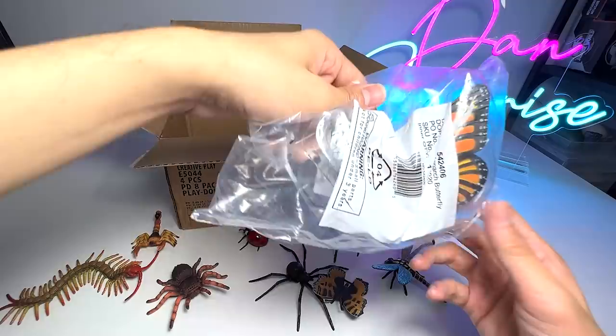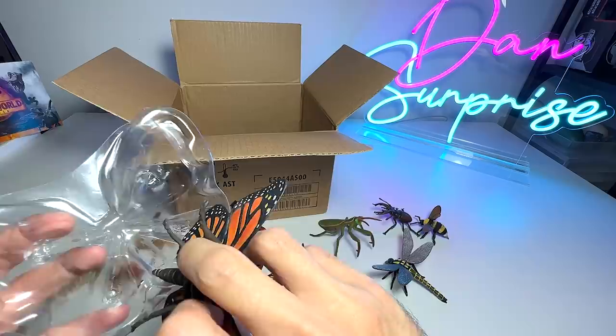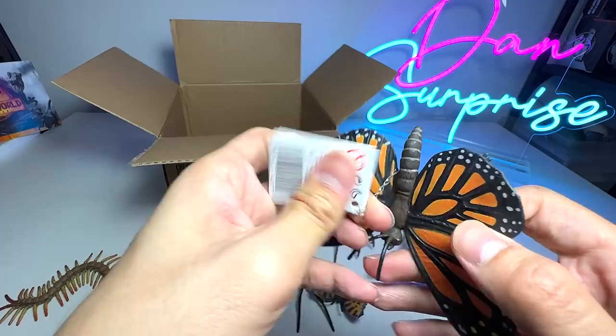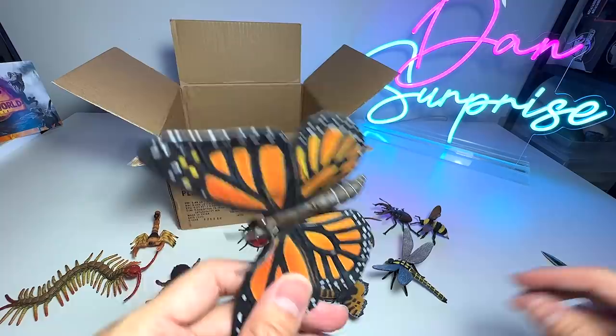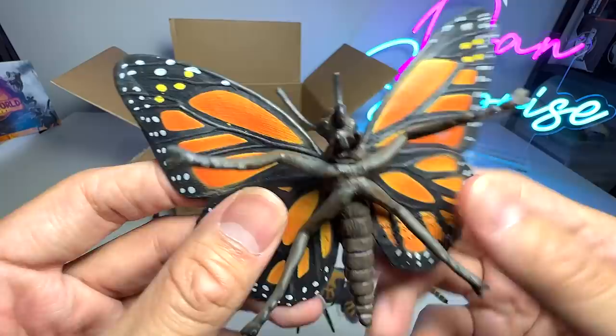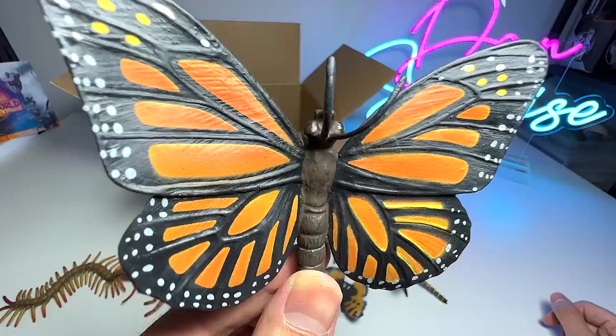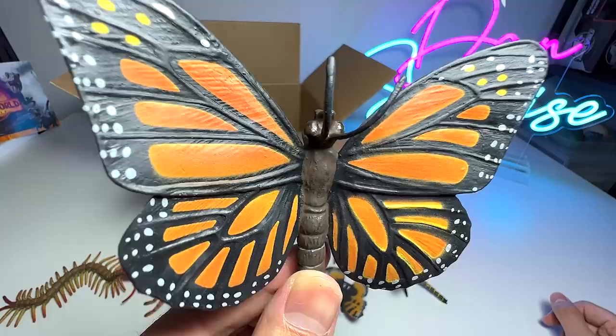Another butterfly — a monarch butterfly. Let's see whether we are able to find more insects to add to our collection. I'm very happy that we are finally expanding our collection and we finally have a small collection of insects, spiders, and other little animals. A monarch butterfly — I'll definitely try to find more facts about this particular butterfly. You can see it has very beautiful wings, and the patterns on its body look really, really beautiful. I'll make sure to get more facts for you guys.